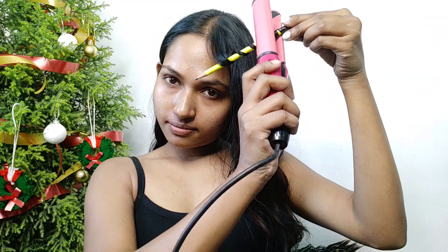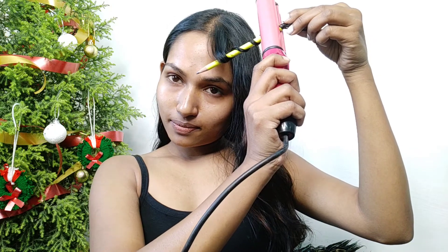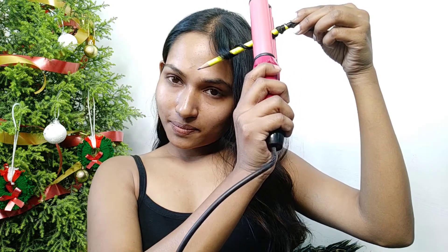First, I am going to apply Streaks hair serum on my hair, taking two pumps of it with some water. I will rub it on both hands and use it so that it will spread well. Then I am taking a small section of my hair, rolling it with my pencil, and pressing it with my hair straightener so that it will curl well.